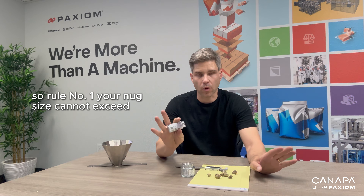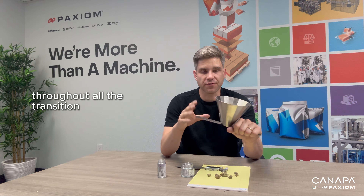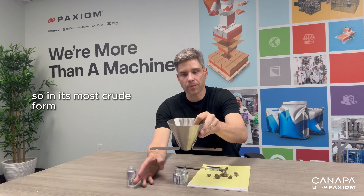Everyone has their own different grading process. In front of me, this just happens to be an eighth that I purchased at a retail store. To show you here in regards to piece size, we're talking about 25 millimeters.